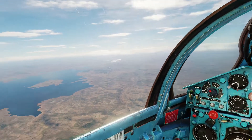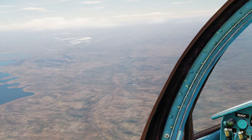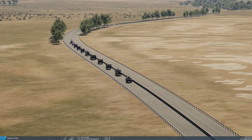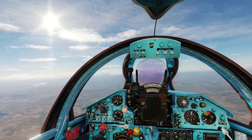Now we are in the air, and along the highway here we have a column of vehicles that we are going to attack. Here you can see them.